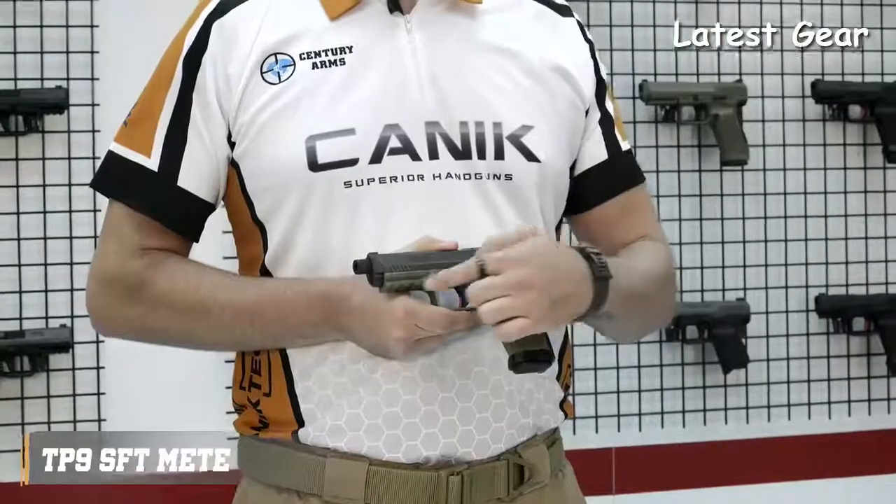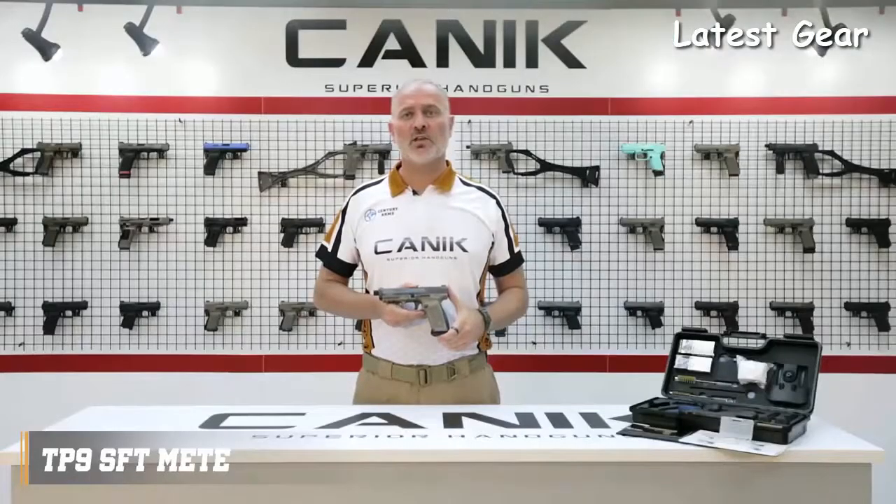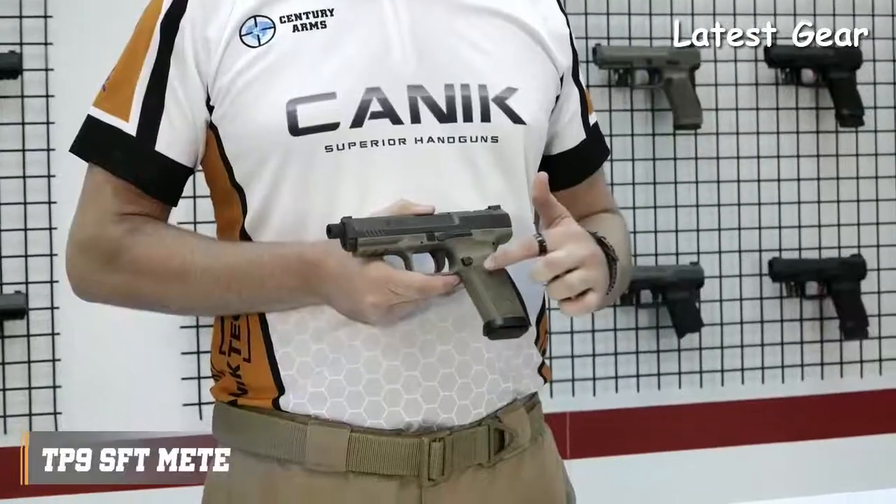The pistol has a fiber reinforced polymer frame with 1913 military standard Picatinny rail, and comes with one 18 rounds META magazine and two spare 20 rounds extended magazines. The grip has nice textures on the sides, front, and the back.